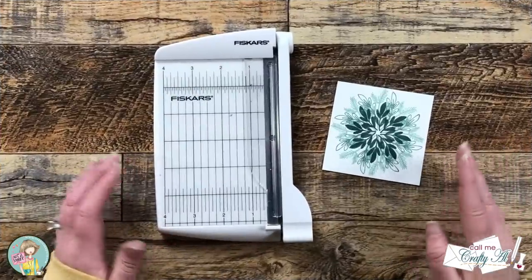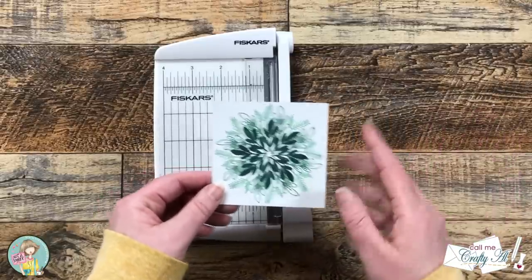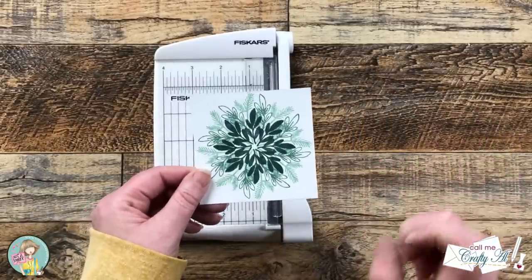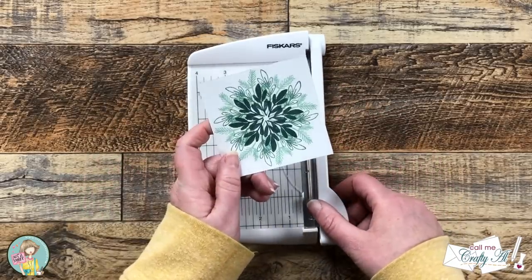Now I'm going to cut this in half — I know it sounds scary after all that time, but believe me it's going to look super cute in the end. Since the piece is three and a half inches tall, I'll cut it at one and three-quarters inches.